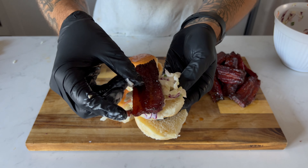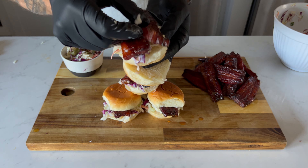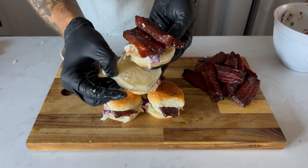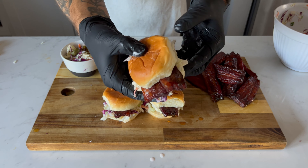Happy day everybody! Football season is finally here and that means it's time to bring out the tailgate food. Today I'll be rolling out smoked pork belly and jalapeño coleslaw sliders — a near-perfect game-day pre-game snack.